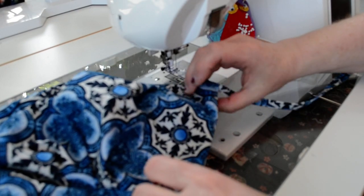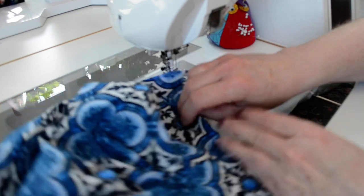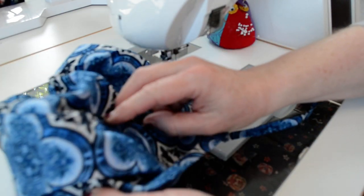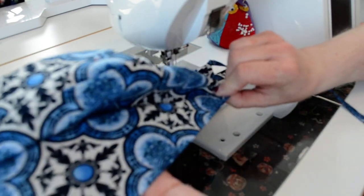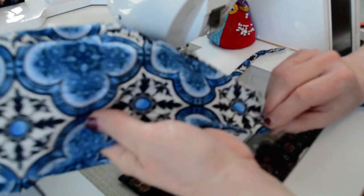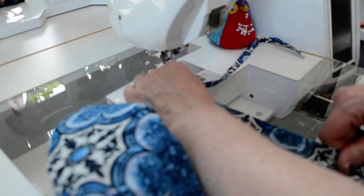I've pressed along the seam where my opening is and also pressed the hat band edge so it's nice and flat and smooth. I wish I had done that before, like I said I was going to do.